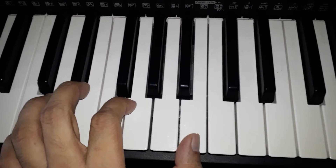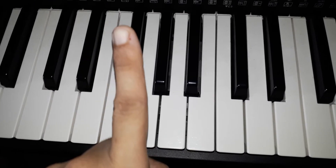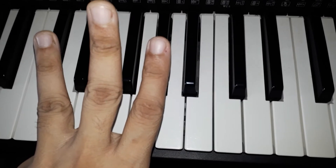Play this lesson: first on the right hand, second on the left hand, third try to play both hands together.